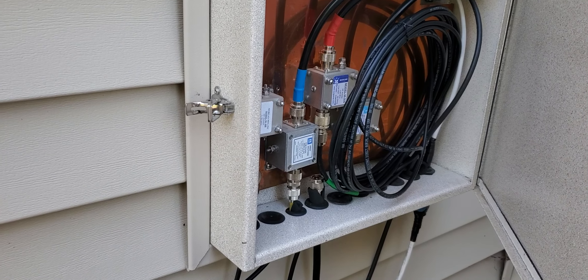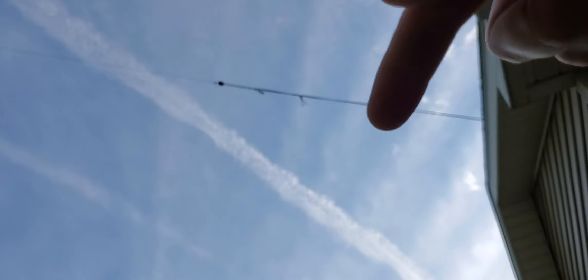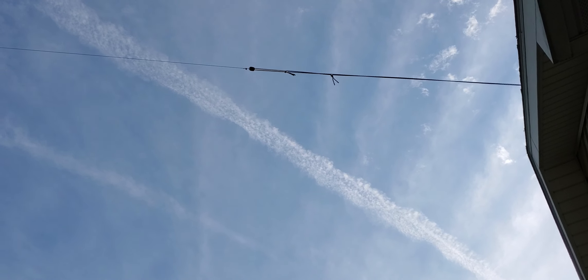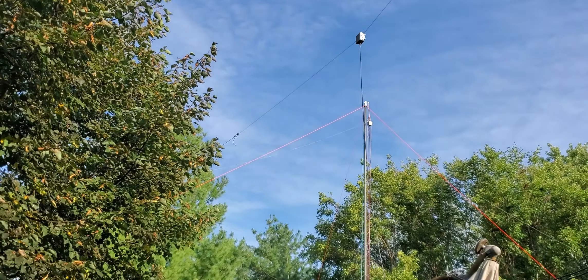Some antenna wires go right up here — those are the temporary ones that I support with a pole, so there's not too much weight. With this umbrella support and the box in front of us, that is a semi-permanent antenna — a 20-meter dipole connected to the house on one side. I put a short stretch of bungee cord there just to take some of the tension off.